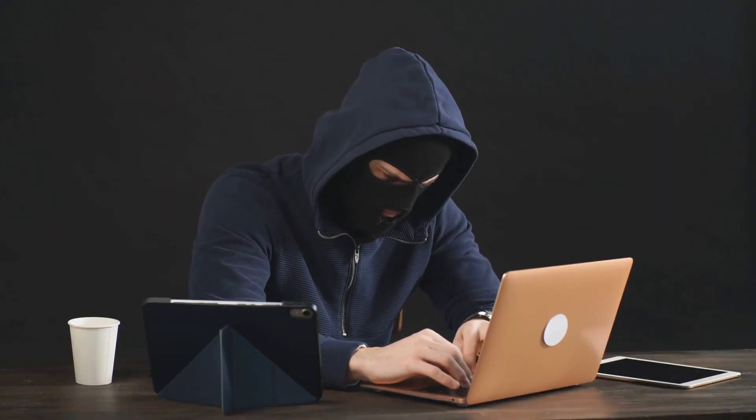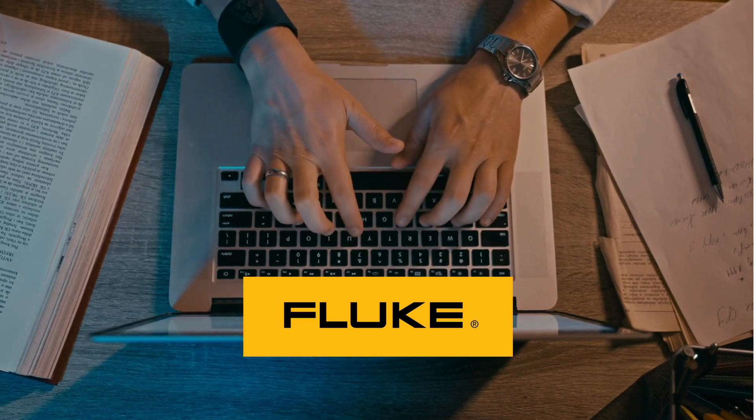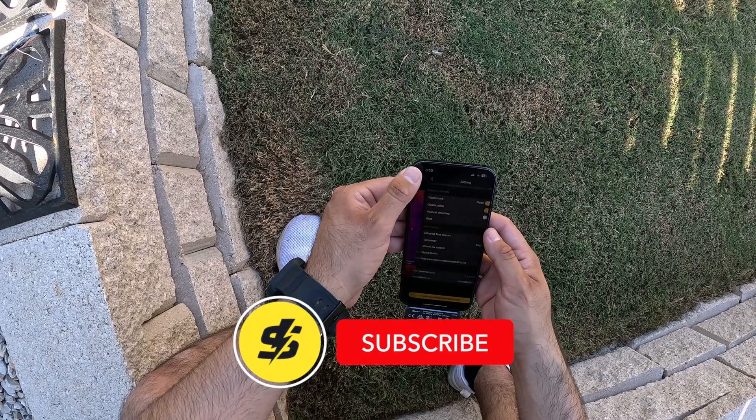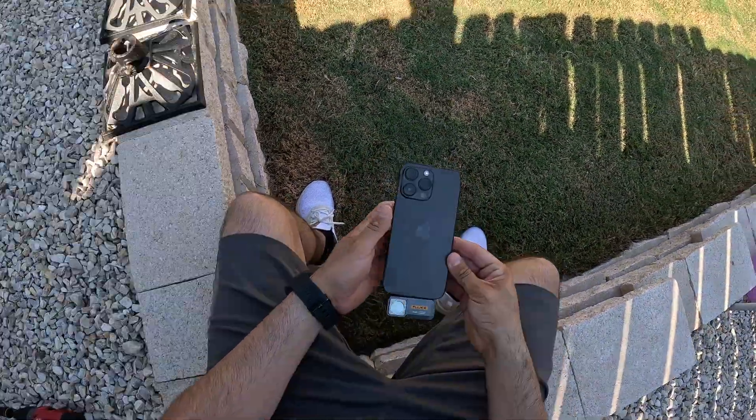Some websites sell fake Fluke equipment, so check the description for authorized distributors. I hope you enjoyed this demo. If you want to see more content like this, make sure you like, subscribe, and hit that notification bell for more.